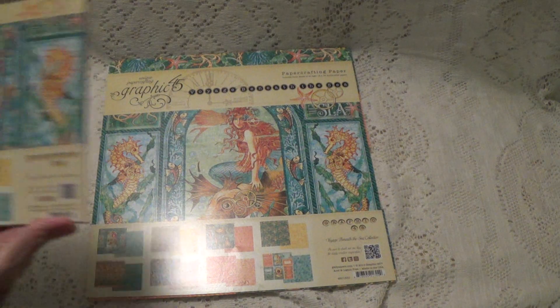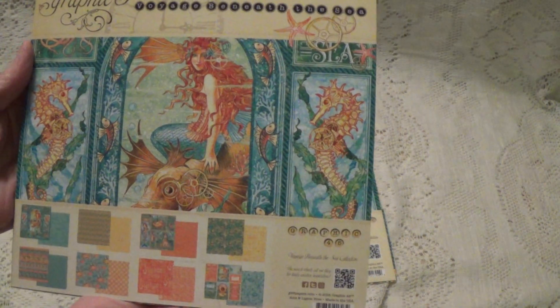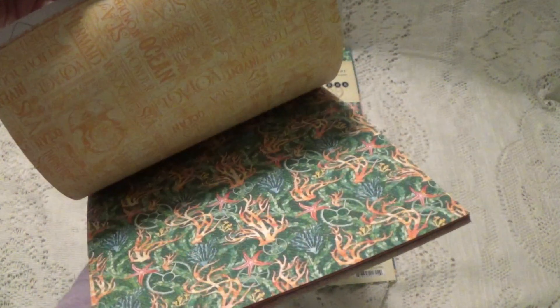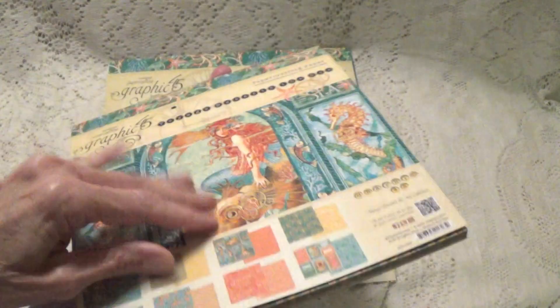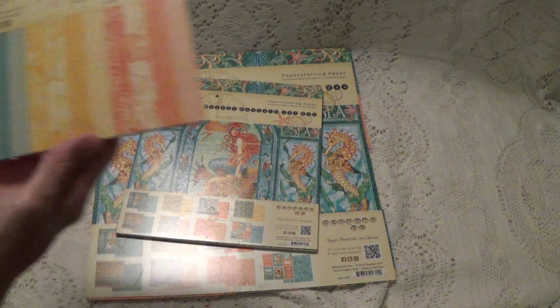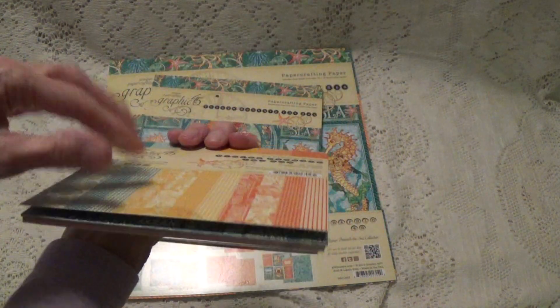You're also going to get the 8x8, and this too has pretty much all the paper still left in it — just a few have been used. And the 6x6, and they just look like that. Very pretty.